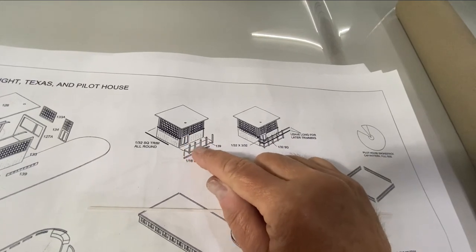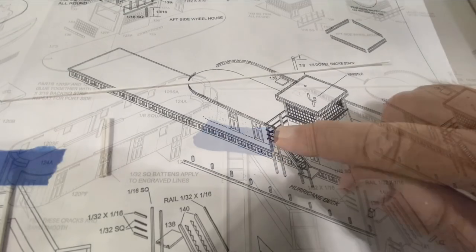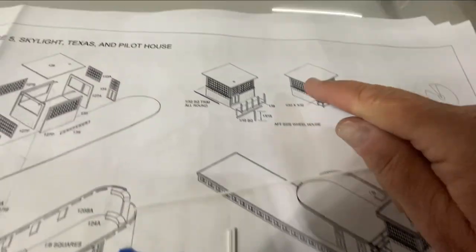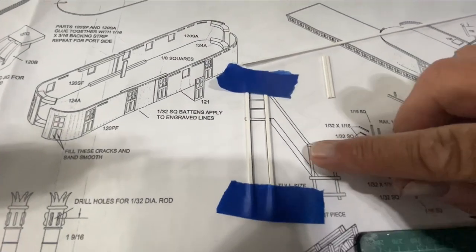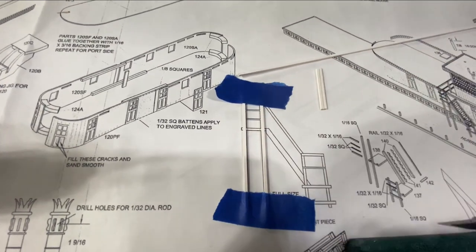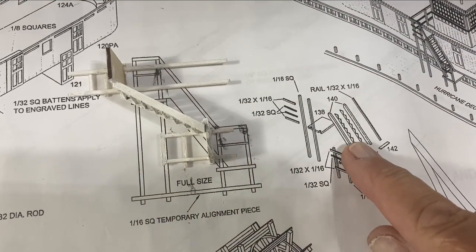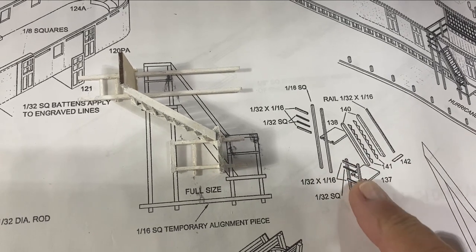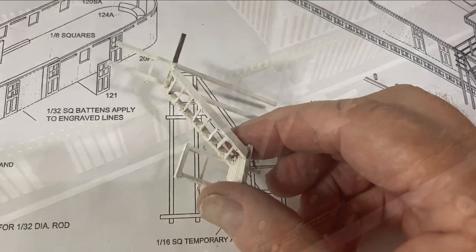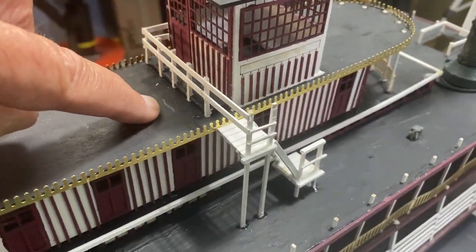I'm working on the little deck in front of the pilot house. I can see these rails go over to a ladder, so this is going to need to match up. I decided to make the ladder first so I know how tall the posts should be. On the blueprint there's a full-size image of the ladder, so I cut the pieces, taped them down to hold them exactly in place, and glued the cross members on. I finished the ladder and found the steps, rails, and different small parts.